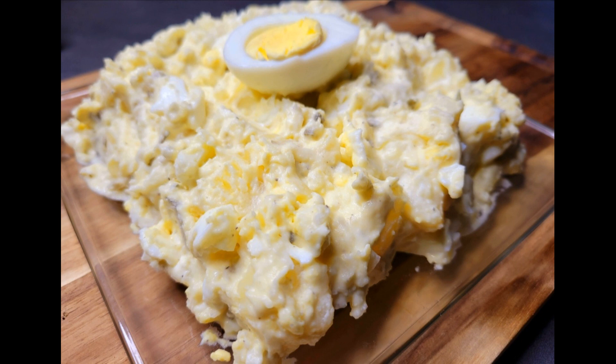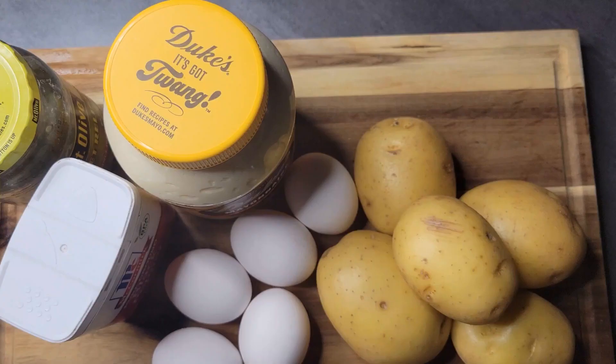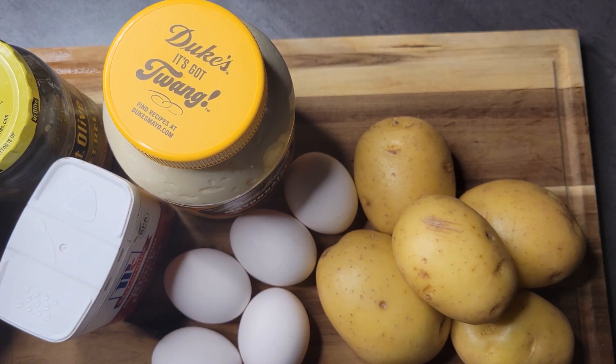All right YouTube, I am back with another video. Today I'm gonna be showing you how I make one of the most popular side dishes — potato salad. Let's jump into the video.